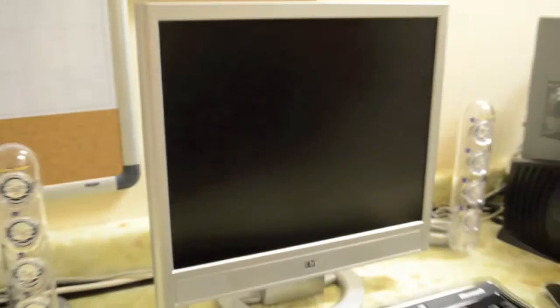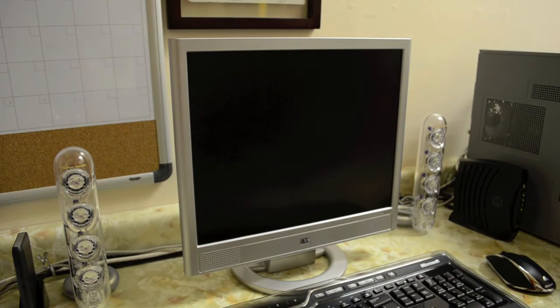Next we got the HP 17-inch LCD monitor. There's really nothing special about it — it's just your average LCD monitor, but at the time it was pretty top of the line. Definitely a lot better than the CRT monitors computers used to use, and yeah, it still works.